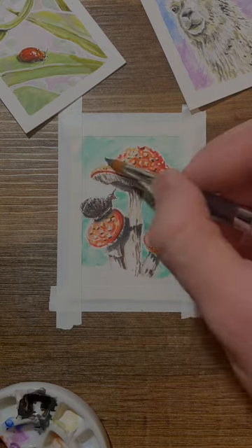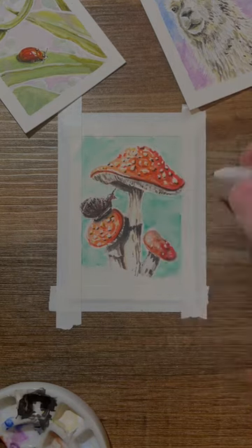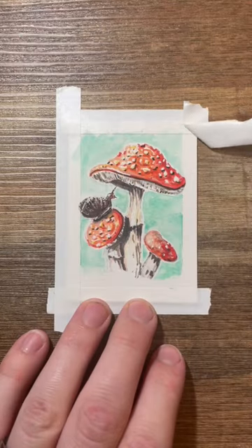Next we give it this lively blue-green background to put it in context, and then we leave the bottom portion up for interpretation. Here's my pretty poisonous mushrooms — let's see yours.